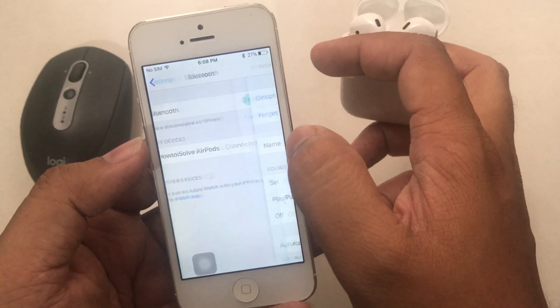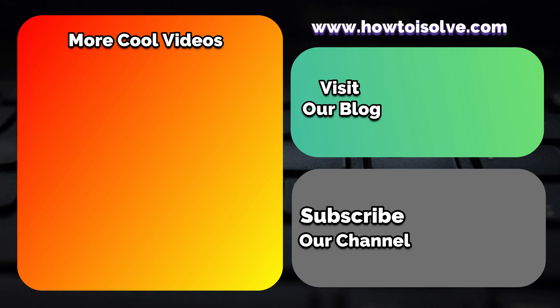I'm very excited to guide you through this AirPods tutorial for all small size iPhone users. Thank you for watching.